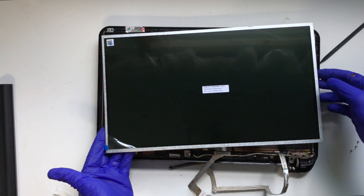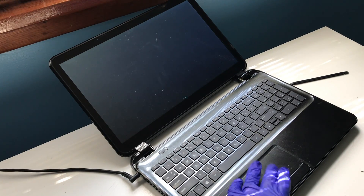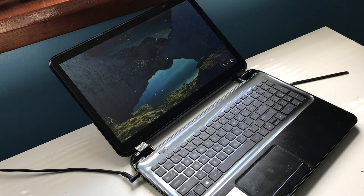On the new display, be sure to remove any protective film that may exist. Follow the steps in reverse to reassemble and with a little luck, you should once again have a fully functional display.